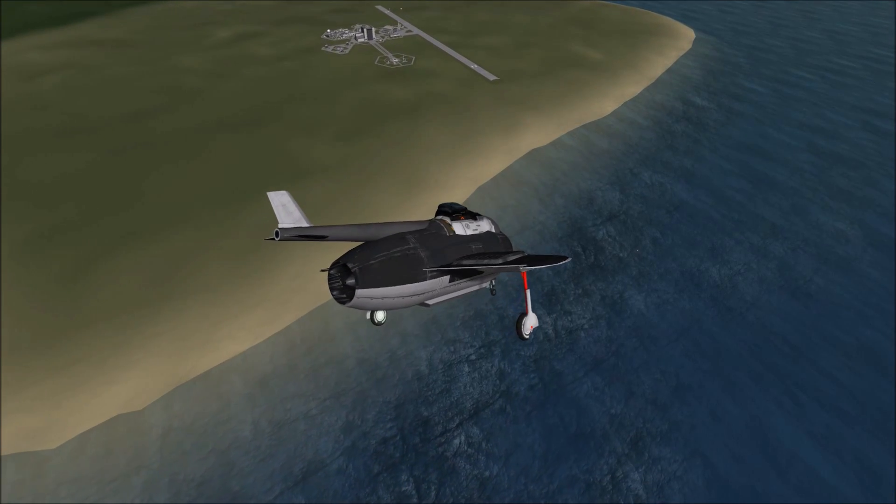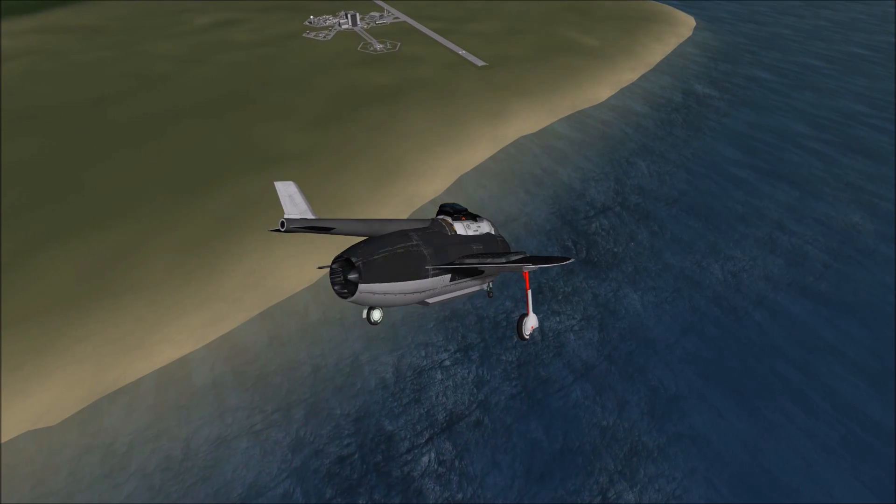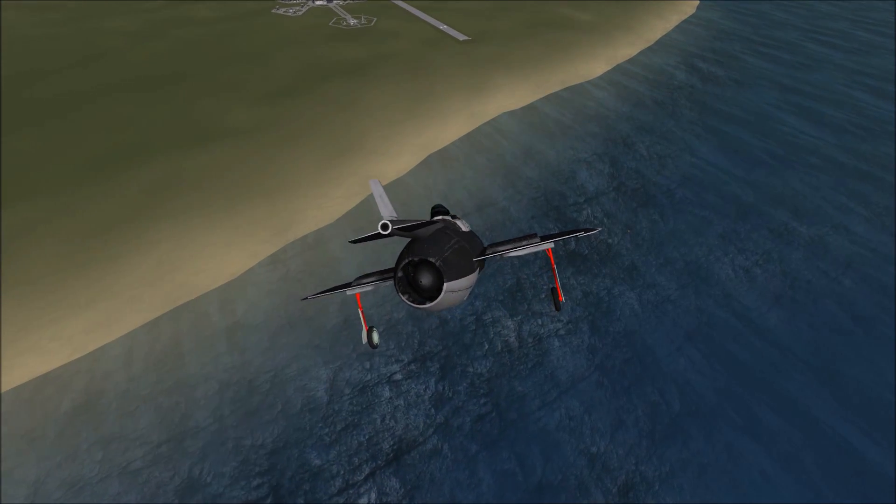But again, that doesn't really work great in KSP, or it wouldn't honor the design properly, so I just gave it some landing gears.